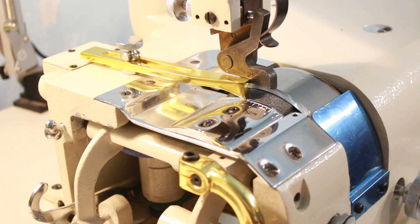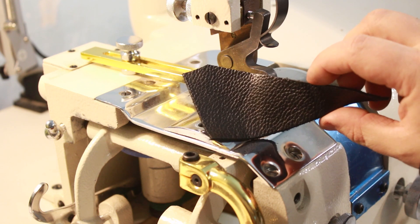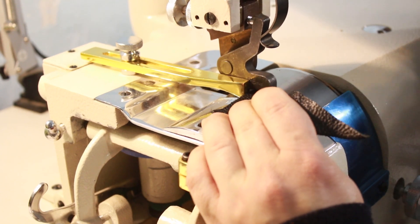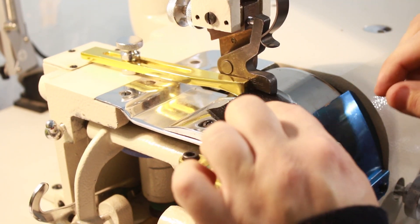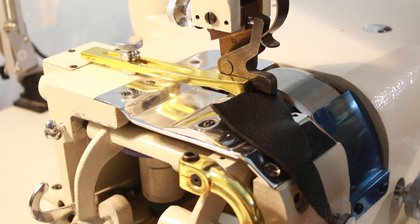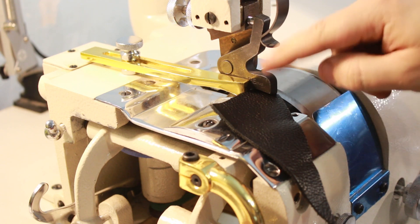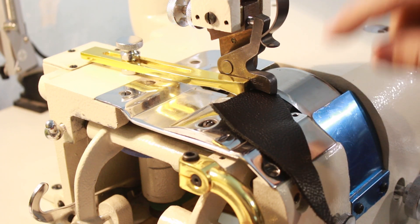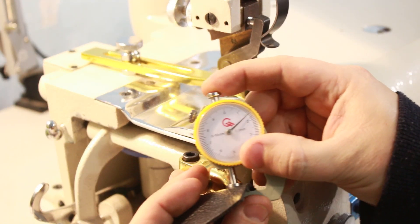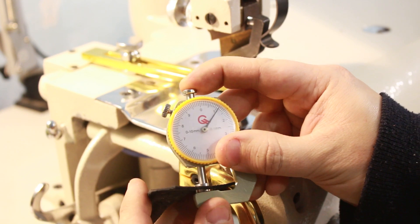Давайте попробуем. У меня вот есть флотер — довольно-таки мягкая кожа, и брусовать её ножом ещё то удовольствие. Поэтому будем брусовать её, используя брусовочную машину. Вот ролик прижимает кожу — кожа не выскакивает. Сильно надавливать не нужно, чтобы совсем вдавливал в камень, потому что если сделаете очень сильное нажатие, будет идти большая брусовка на большую величину. Прогоняем и смотрим: была кожа 1,6 мм, стала 1,1 мм.